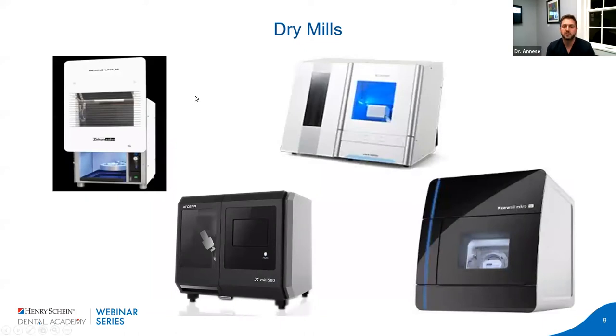Now let's go through the manufacturing process, starting with dry mills. Some of the more popular ones are the Zircon Zahn, the Xterra, and the Serra mill from Armand Gerbuck. Dry milling, as you can imagine, uses no water — typically for PMMA, zirconia, and wax. These are your workhorses for full arch and individual zirconia crowns. There are many more mills out there — if you Google dental dry mills you'll find a lot more — but these are the bigger players most people have heard of.